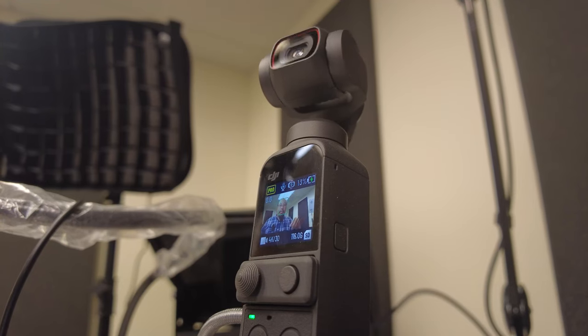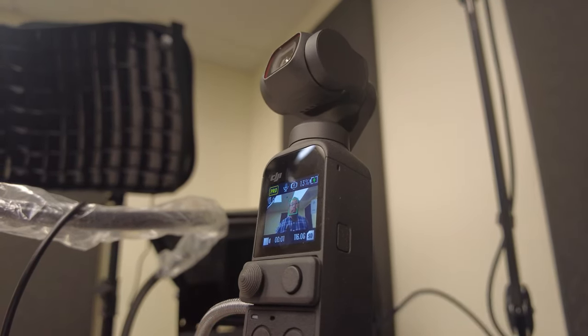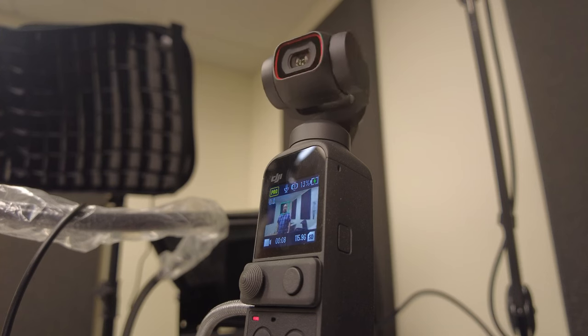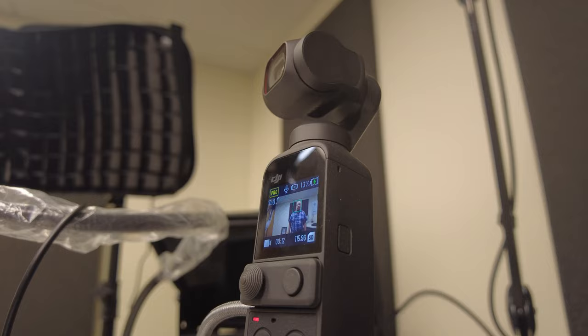One of the interesting ways that you can use this camera is when you're doing student presentations inside of a classroom. You can quickly and easily set up the camera on a desk, set it to track the person that's speaking in the front, and the camera will automatically move back and forth.